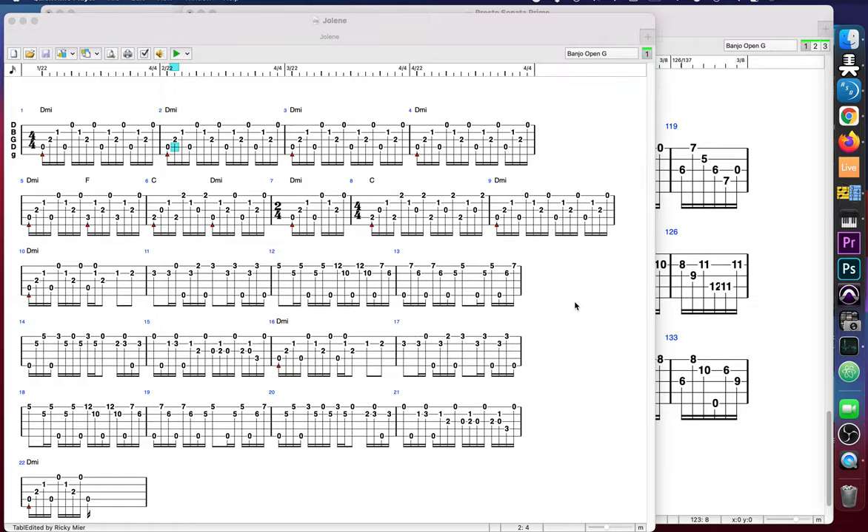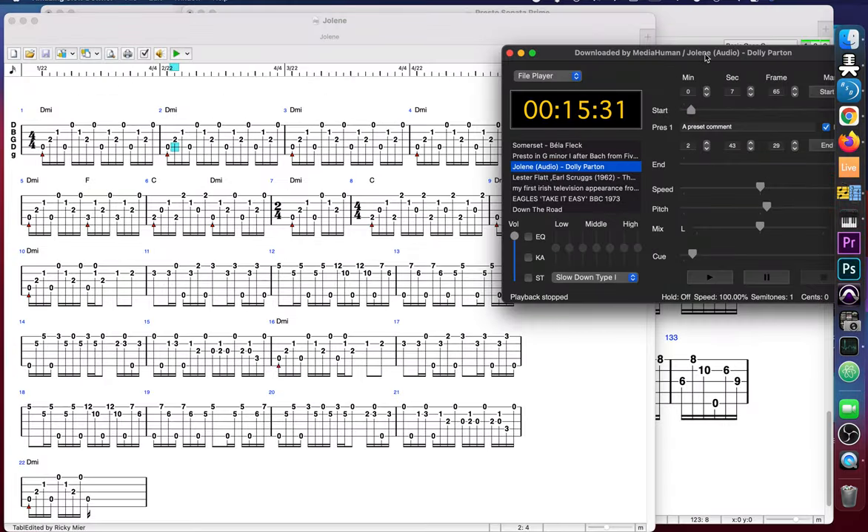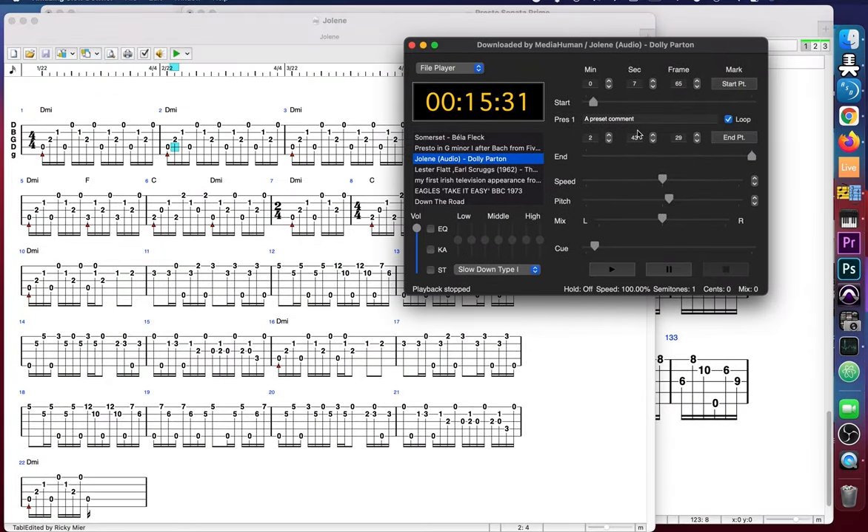Okay Adam, what's up dude. I just tabbed out Jolene — I listened to it, I don't really know the song but I've heard people sing it. Unfortunately the song is in C# minor, which is kind of a pain. What I did is I made a recording and brought it up a semitone so it's now in D minor, and D minor is a much better key for banjo.